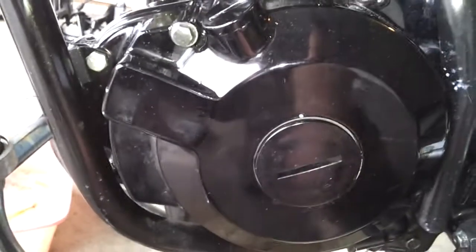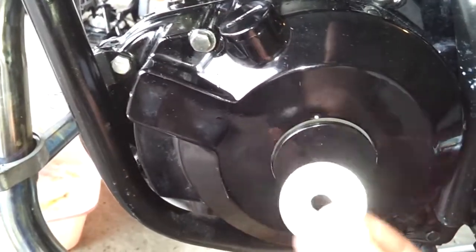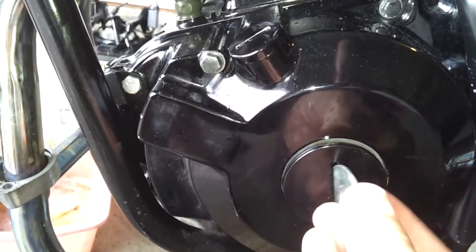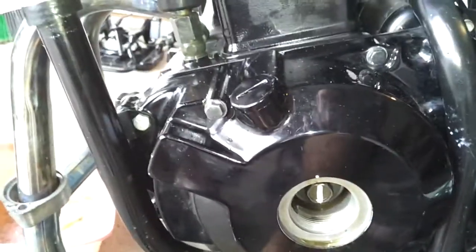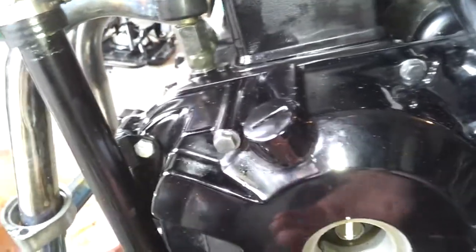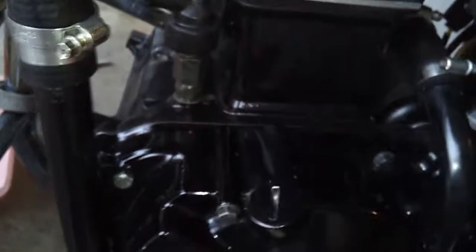Before getting too far into the top end, come down to the flywheel cover. You can see I've got a nice-size metal washer. You don't want to use a screwdriver — you need something wide to distribute the pressure. If you poke a hole in that, you're going to slowly lose oil and it'll look nasty. You pretty much do the same thing up here.